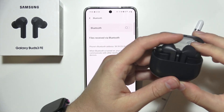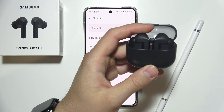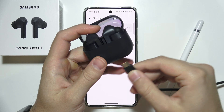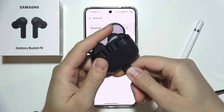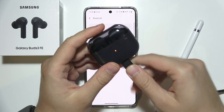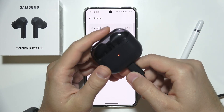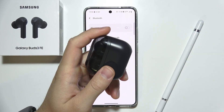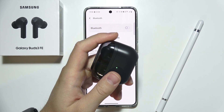I also recommend you check if the device is charged. If you press the pairing button and it's not working, you'll need to recharge the case and earbuds inside with the closed case for around five to ten minutes. After that, when the indicator lights up, it means you have enough battery to put them into pairing mode.